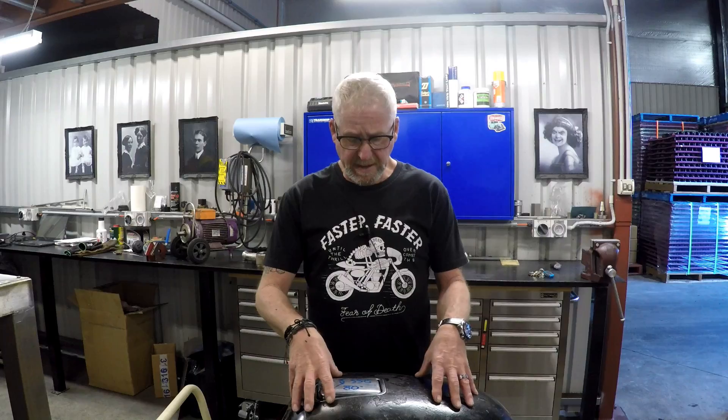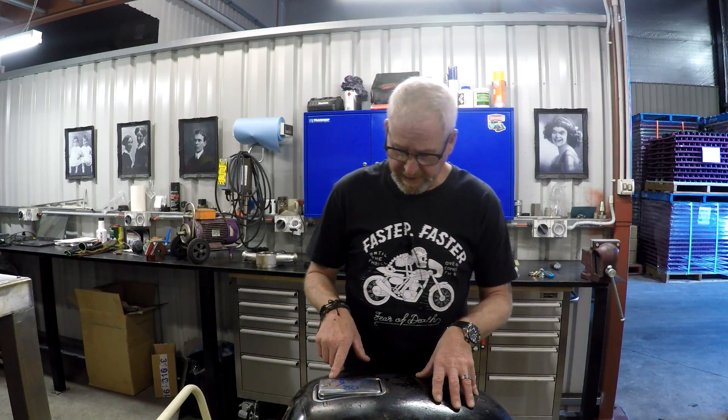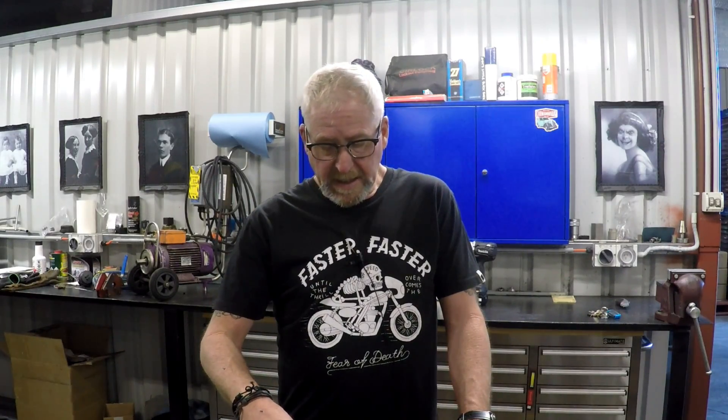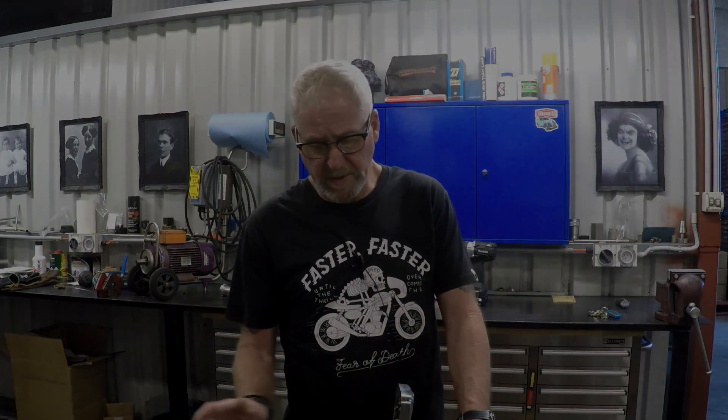This is an XS1100 fuel tank — in spite of the fact that it says something like XJ550 on the filler cap, it is actually an XS1100 fuel tank. And this is my question. If you are a welder, fabricator, panel beater, bike builder type of guy, I want a bit of advice on this. I'll walk you through what I'm talking about.